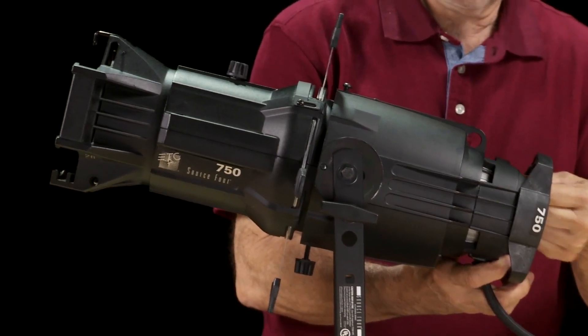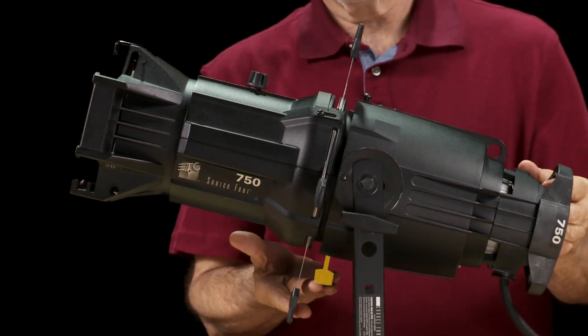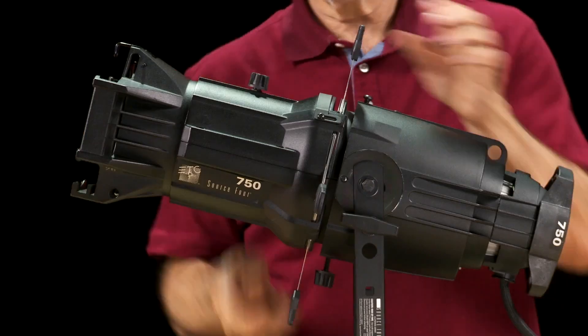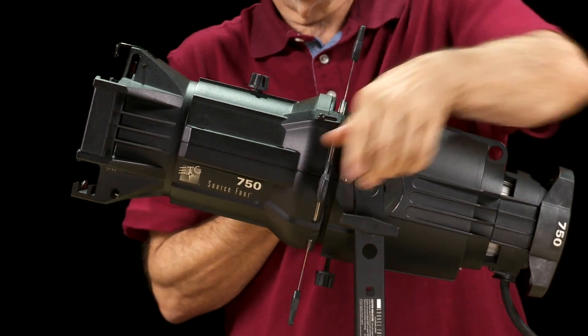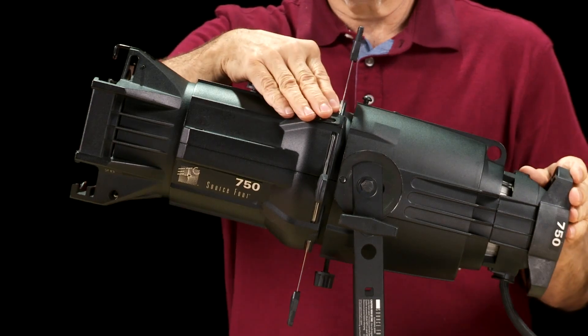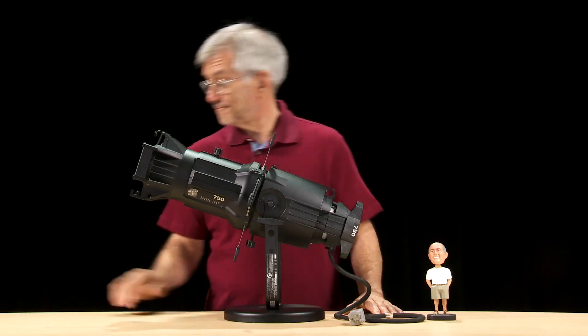At the front of the reflector housing, we have the barrel rotation knob. The barrel rotation knob is used with the shutter barrel, which is located here. The shutters are located here on the shutter barrel. Right in front of the shutters is the pattern holder slot and drop-in iris slot. There are various accessories that work in these slots.